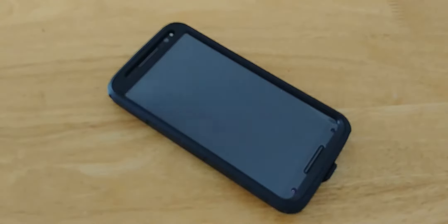My thoughts — again, it's a really, really solid case. The iBlesson case. I don't even know if I'm pronouncing that right, but it gives me all-around functionality for my device with maximum protection. Now, let's talk about the price. I picked this up for, I think it was like $10 on Amazon. For that price, you can't really beat that. It's $10 — maximum protection for your device at a really great price. Why not?